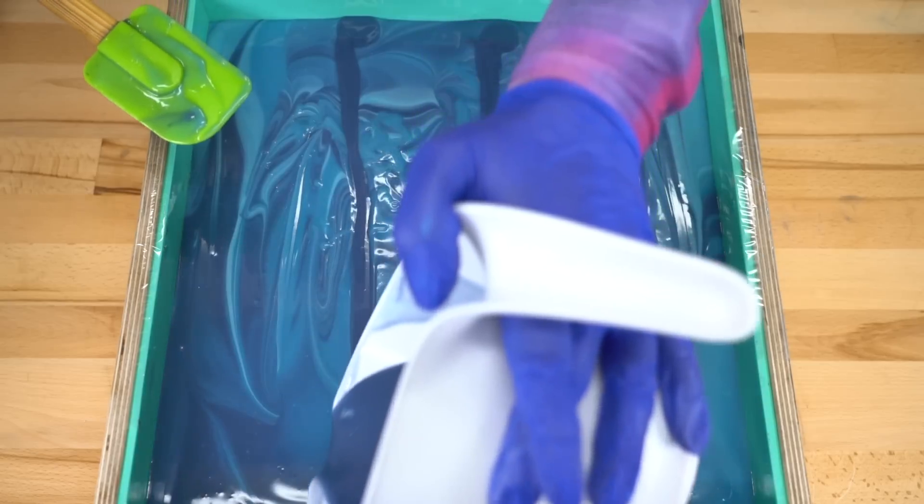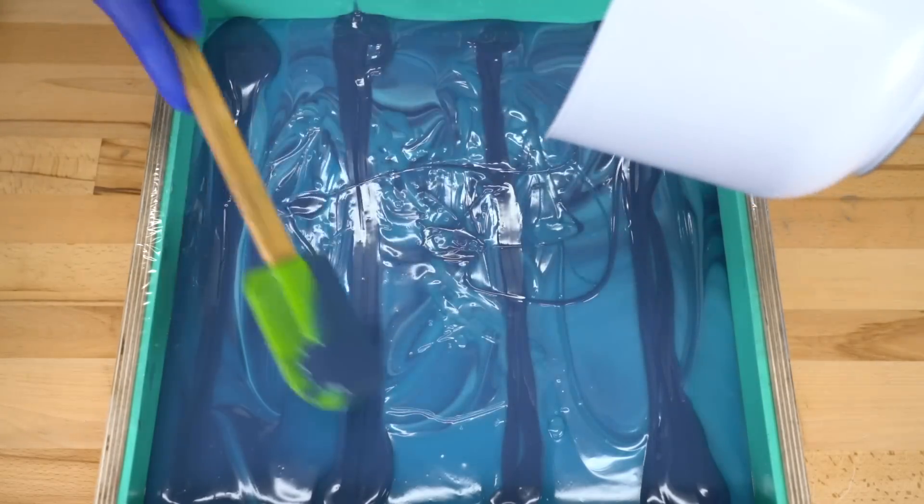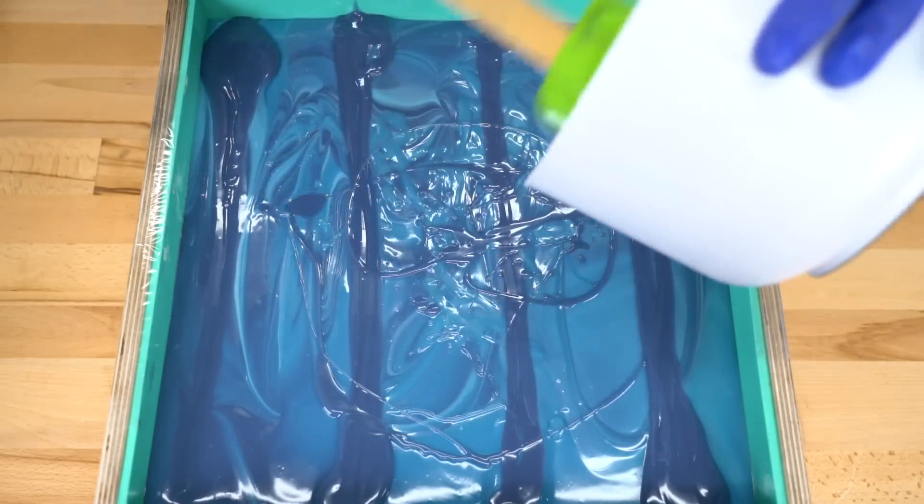Just gonna put a stripe of this, make sure I have some on all the bars. I can just fling the rest wherever — I just need to make sure I have at least one stripe.